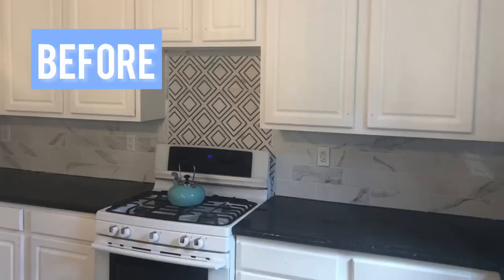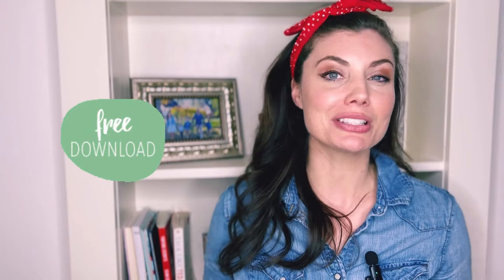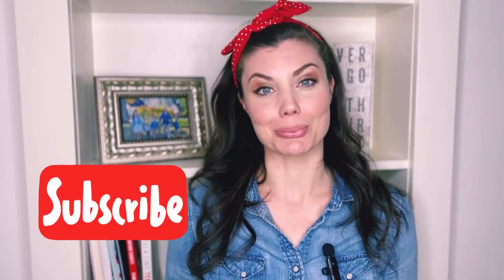In today's video, I'm showing you how I replaced old broken granite countertops with beautiful butcher block from Hardwood Reflections. In the show notes below, I have a free download where you can get my entire shopping list for everything I used in this kitchen, along with helpful links on how to install the butcher block yourselves. Consider subscribing if you want to follow along with all of my DIYs and learn helpful and easy ways to transform spaces.